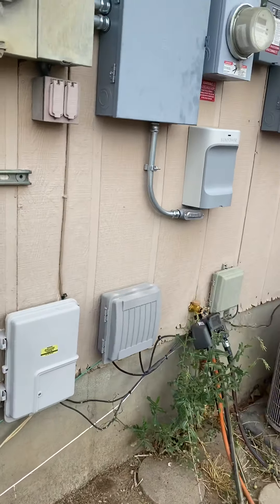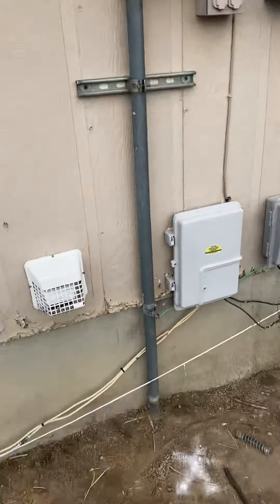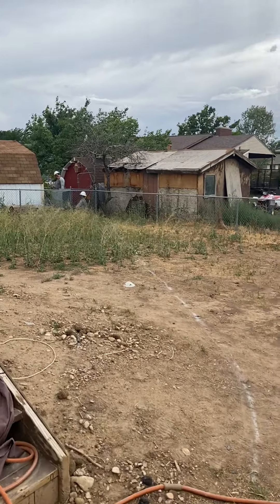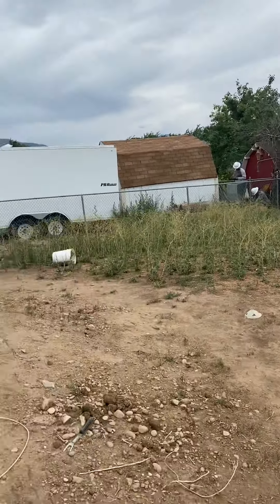I talked to Jesse about this project, and Mike Erdman has also talked to him, so he knows everything going on. Basically, we've got to get conduit up to the base of the meter stack and then over to this point, and then Mike Erdman will take care of the rest. City code wants four feet deep in the ground.